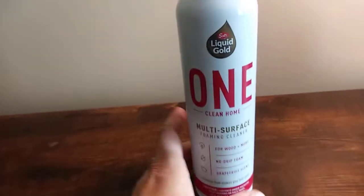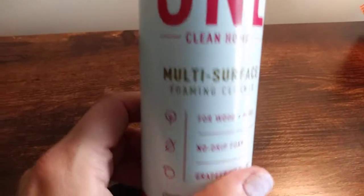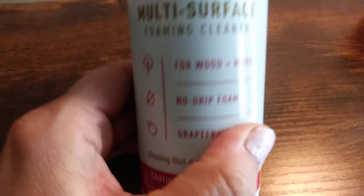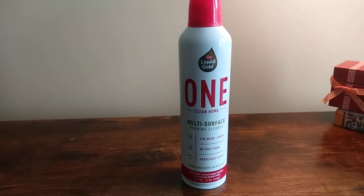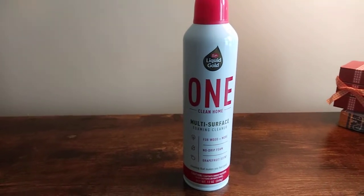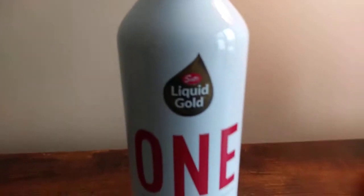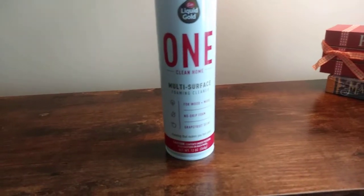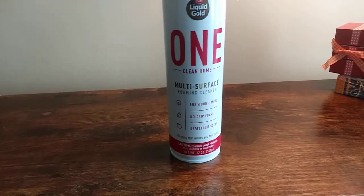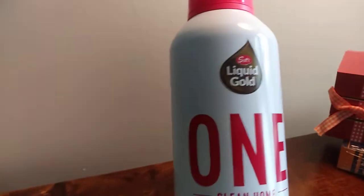Speaking of polish, this actually is my new go-to. I love this — it smells really, really nice. It kind of reminds me of a mix between Pledge and Endust. I don't have great lighting in here because I don't have all my lamps yet — this is my new apartment and I'm slowly moving in. So hopefully I'm getting good shots of this and you can see it really well.